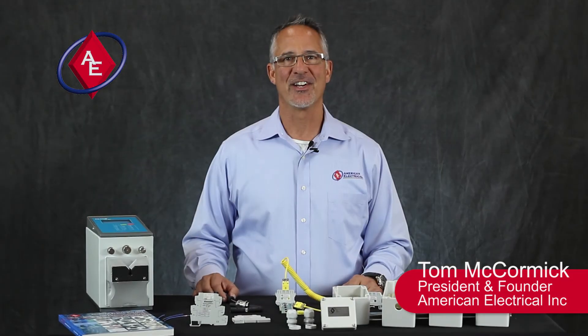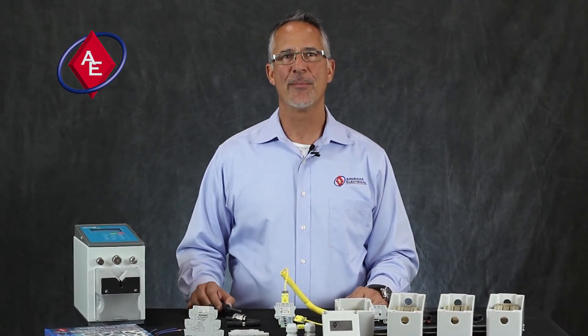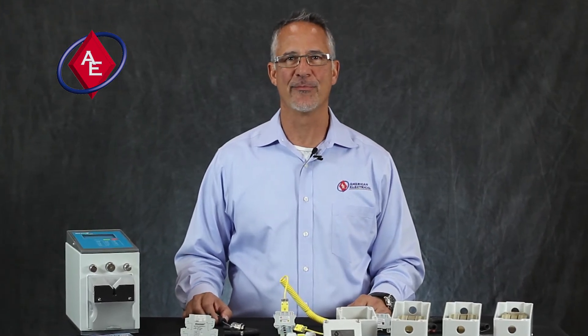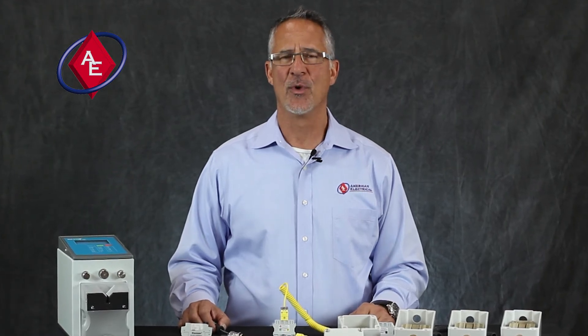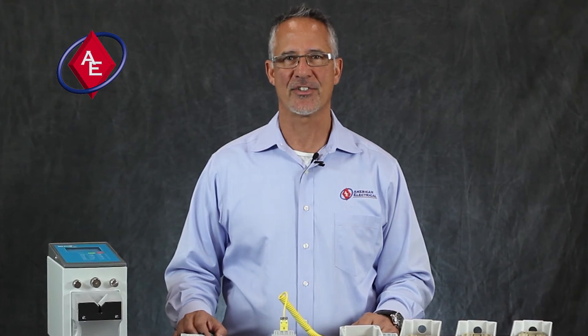Hi, this is Tom McCormick, President of American Electrical Incorporated in Richmond, Virginia. I want to thank you for trusting us with your business. We pride ourselves on responding quickly, delivering quality, internationally approved product on time, every time at a competitive price. When you think inside the box, think American Electrical, your trusted industrial control component partner. Thank you.